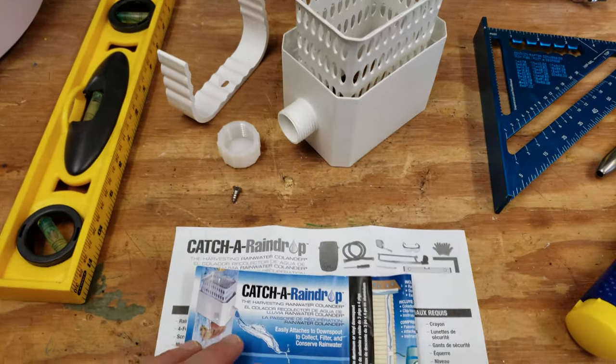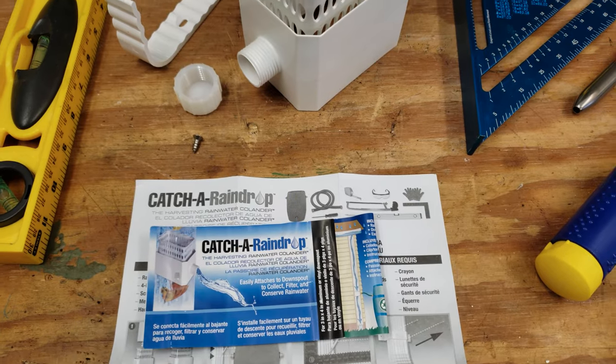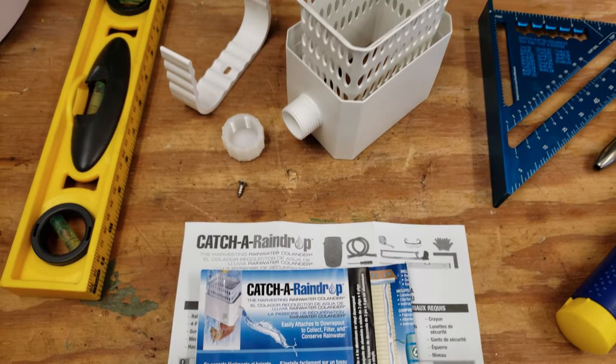Welcome to the Engineerable channel. Today I'm going to be showing how to install this Katcha Raindrop brand rainwater harvesting system for your gutters.